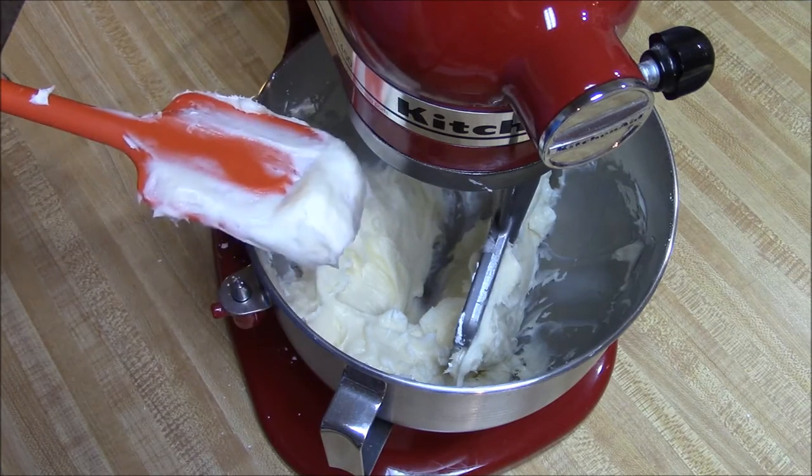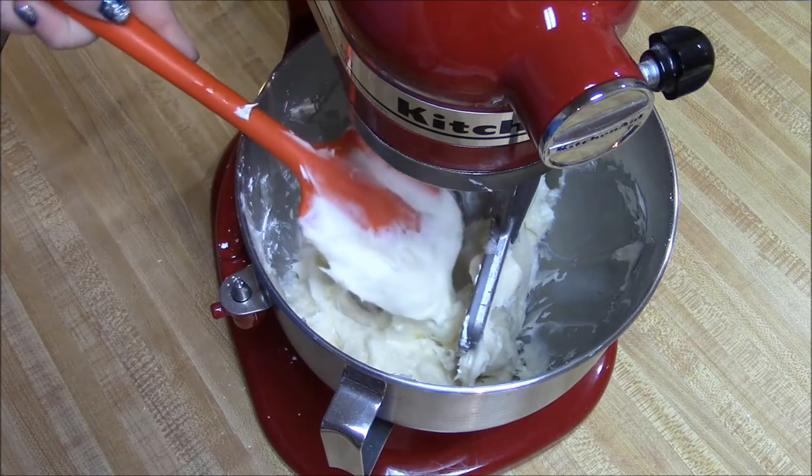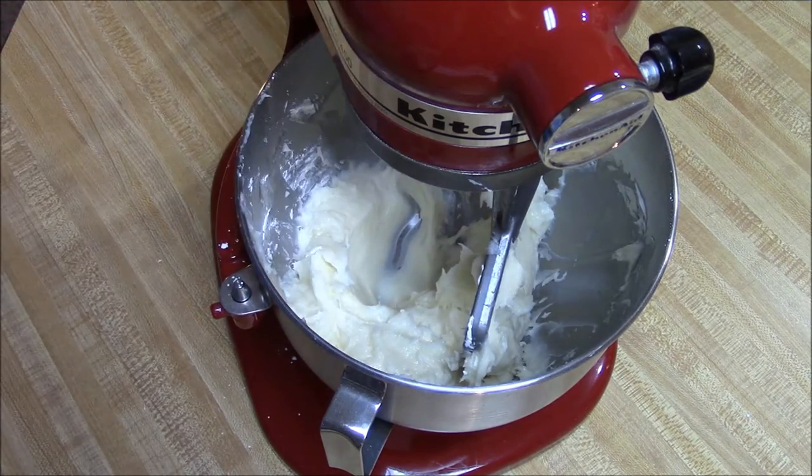I want mine a little bit thicker this time, so I'm just going to add some more powdered sugar. You really just have to kind of gauge it as you go along.